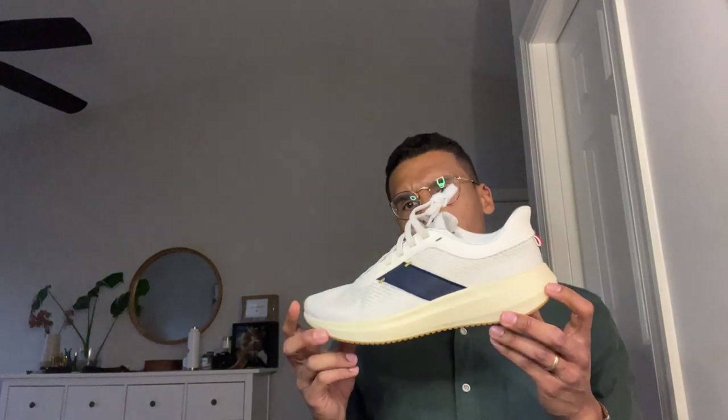Overall a clean colorway, and there you have it — that is the Tracksmith Elliott Runner. Hope you enjoyed.